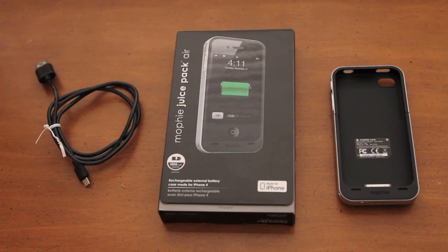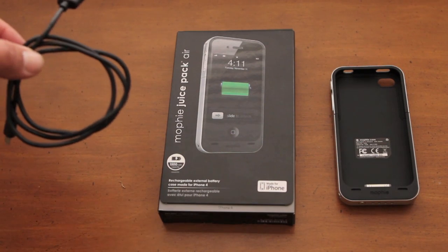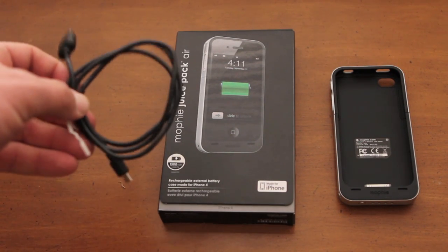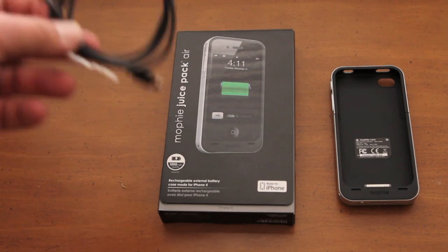What comes in the box is the case itself and a USB charging and syncing cable. This is nice because you don't have to take the case off in order to charge or sync to iTunes.